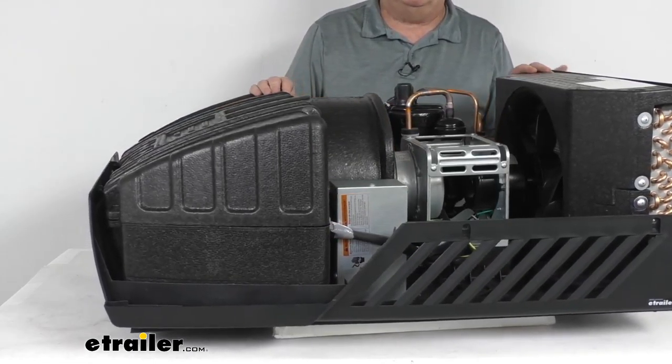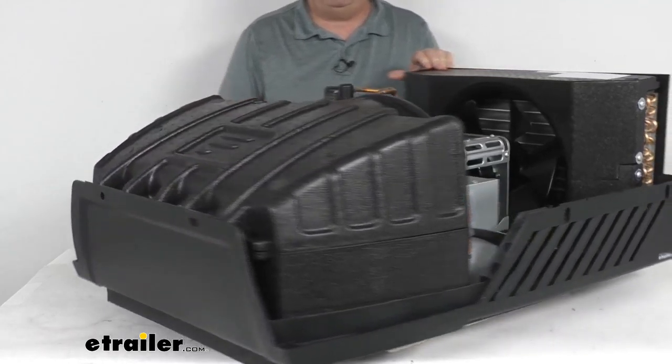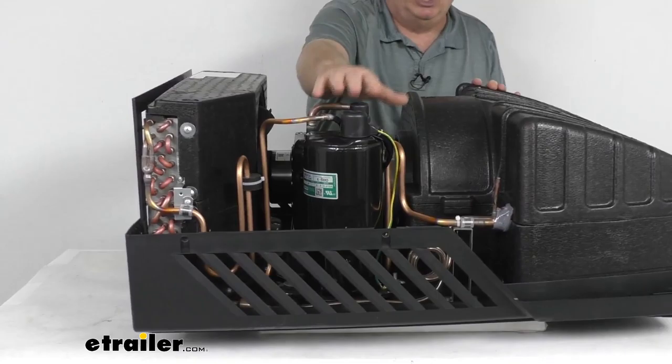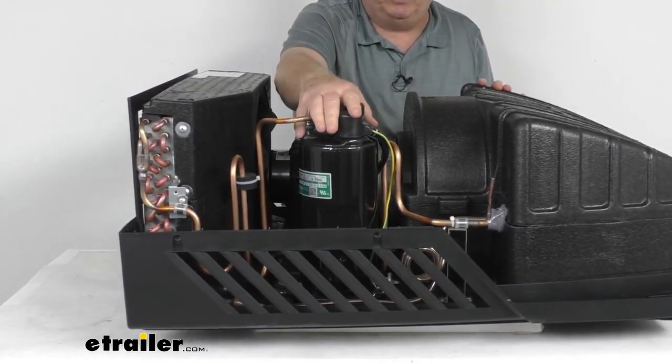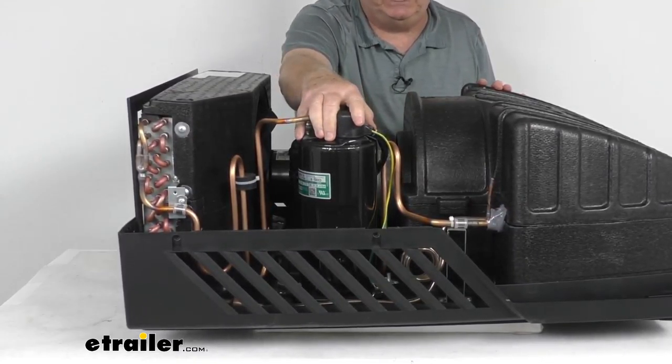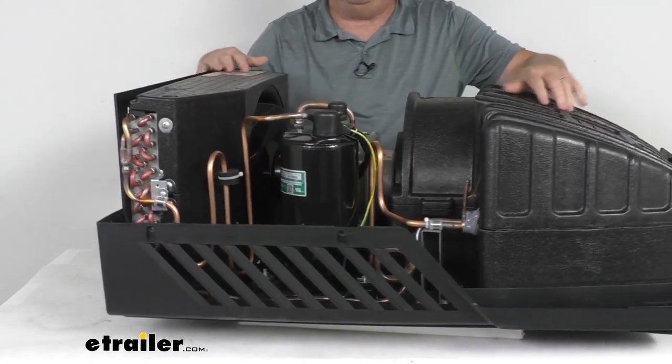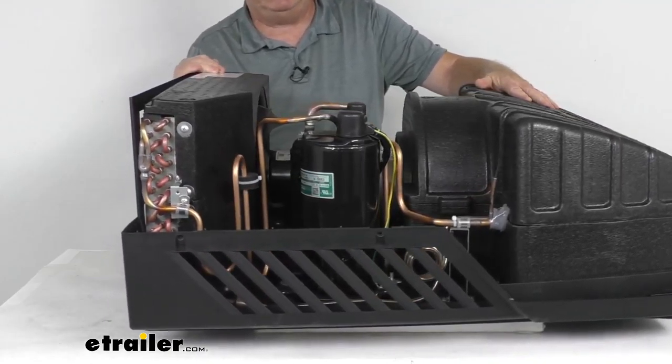This air conditioner uses vibration smart technology — rubber dampeners on the compressor help reduce vibration and noise when it's running. It also offers climate smart technology, which keeps the air conditioner working in even the most extreme climates.